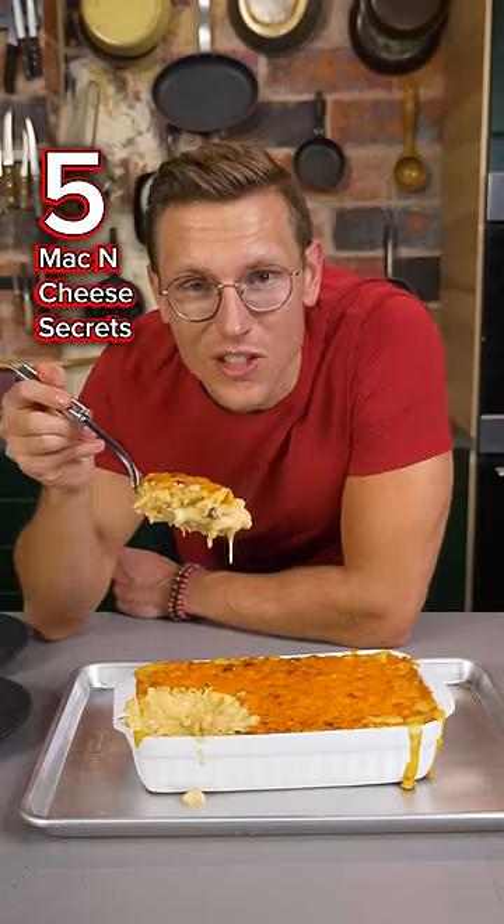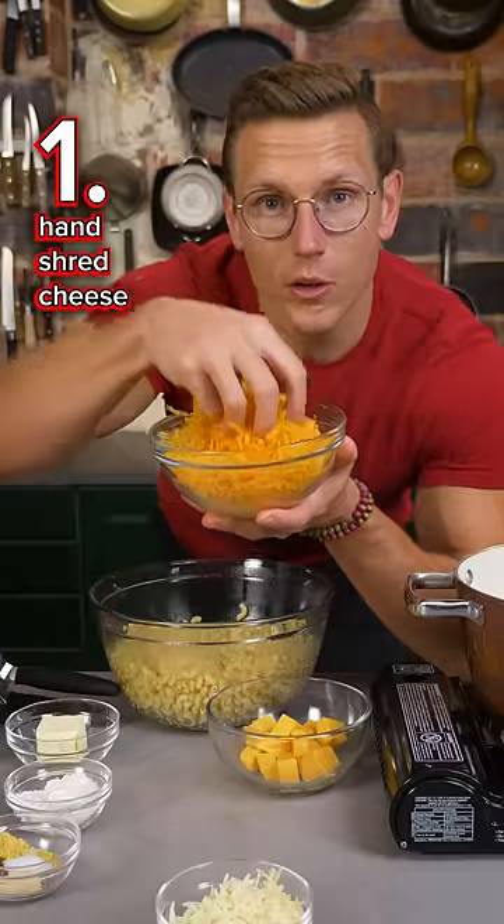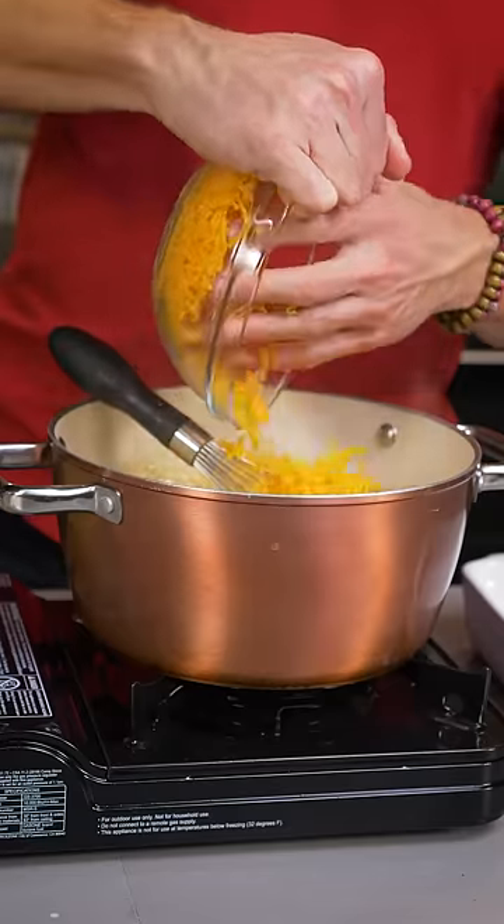Here's five secrets to make the perfect homemade mac and cheese. Secret number one: shred your own cheese, because pre-shredded cheese has a coating on it called cellulose that'll cause your sauce to get gummy.